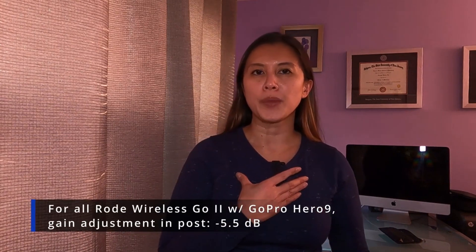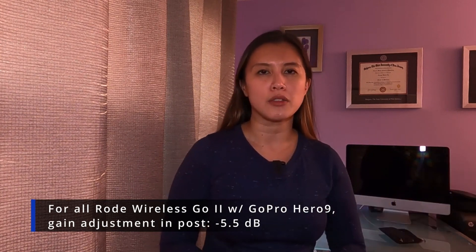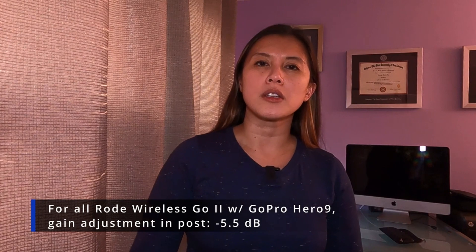You are listening to the Rode Wireless GO 2, transmitter only, clipped to my shirt. The gain is set at negative 15 dB. I have the receiver connected to my GoPro Hero 9 using the TRS to TRS cable. It is set to the merge function with the safety channel disabled and the backup track is also enabled to record. I've only been using this system for a couple of days, so I'm not the expert reviewer just yet, but within these few days I have a lot of lessons learned.